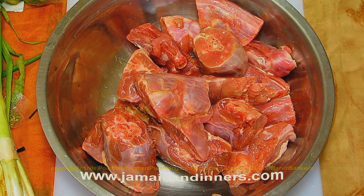This is turkey neck. Today we're going to make turkey neck brown stewed. This is the turkey neck.